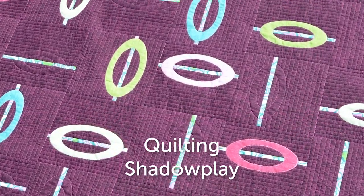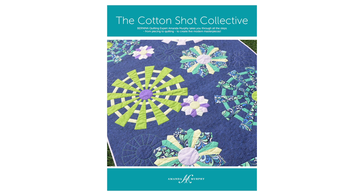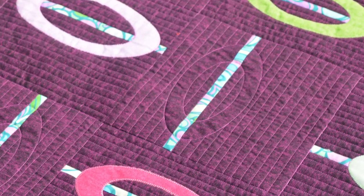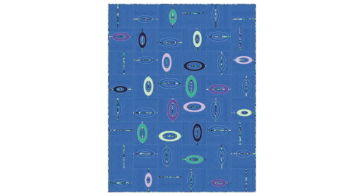I'm Bernina expert Amanda Murphy and I'd like to show you tips and tricks for quilting my Shadow Play quilt. It's part of my new booklet The Cotton Shot Collective, which has patterns for five quilts plus three smaller projects. There are different color options and you can find SKUs for those options on my downloads page on my blog.